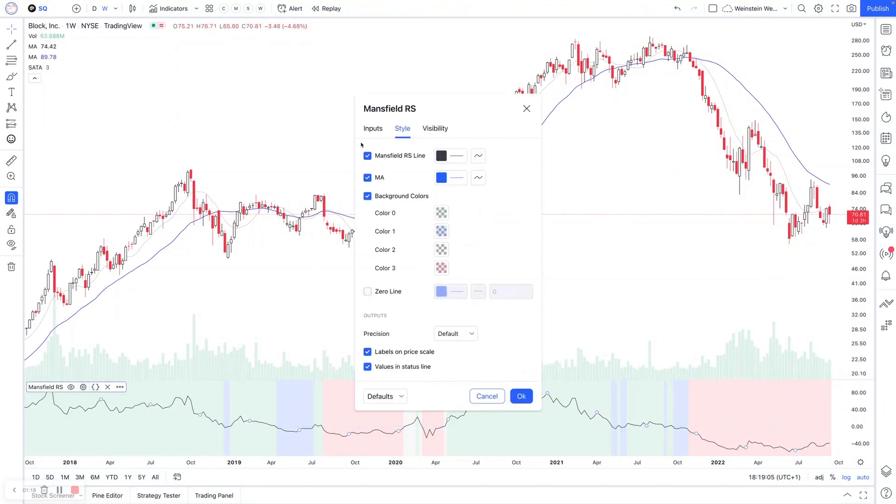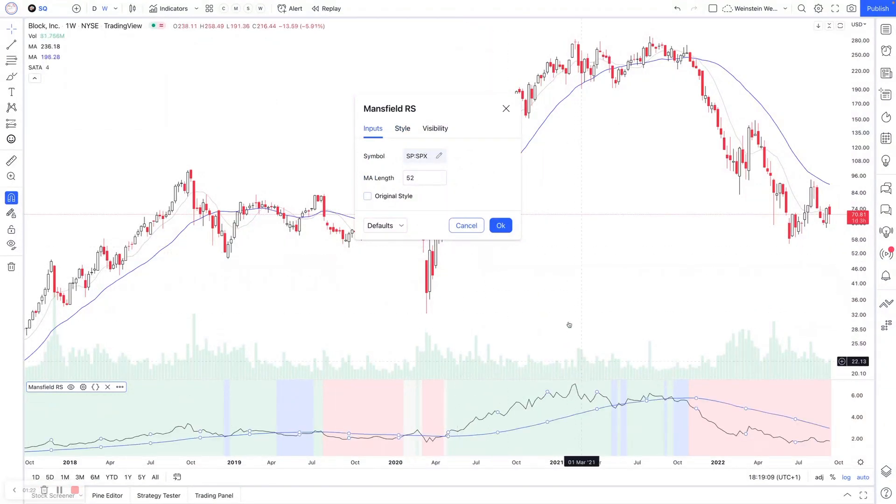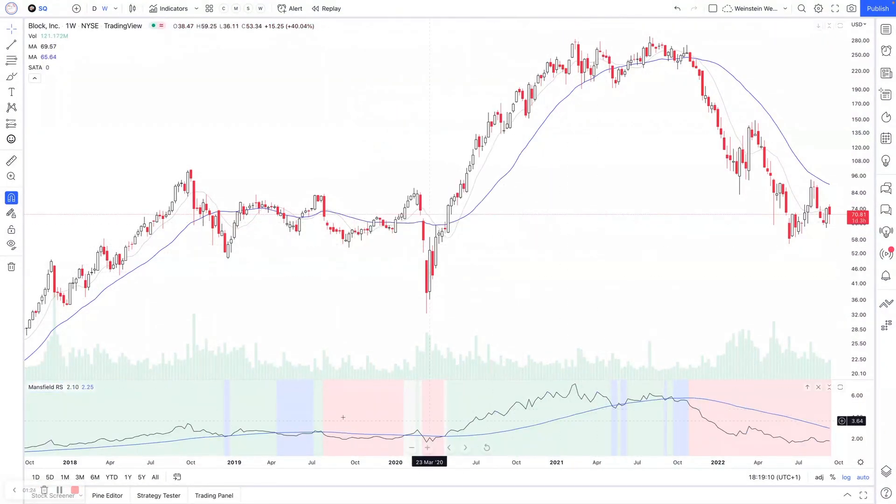If we turn off the zero line and go to inputs and untick original style, you can see this flicks to the unflattened version. This is my preference — I prefer to have it unflattened because the slope of the moving average gives you an additional piece of information compared to the flattened version.